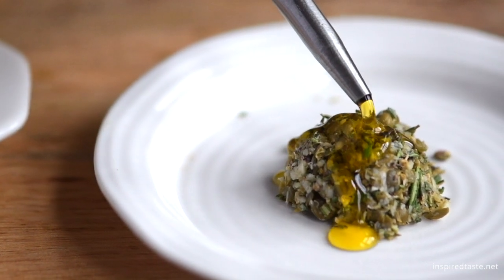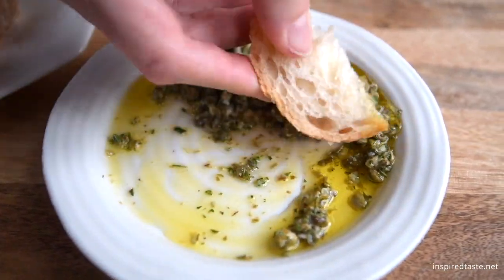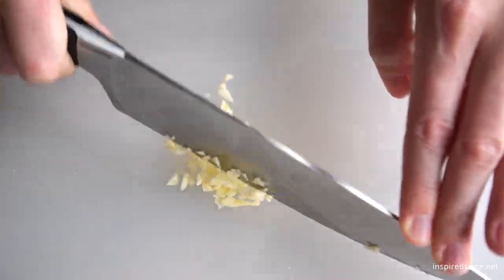We're Adam and Joanne from inspiredtaste.net, and welcome to our kitchen. When we're in need of fast, group-friendly eats, this easy olive oil dip is where we turn. This garlicky, parmesan cheese-infused olive oil is packed with flavor and makes everybody happy.